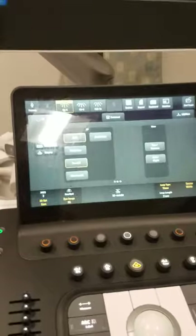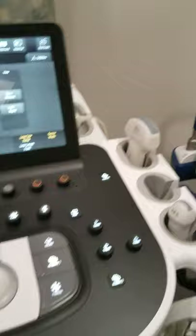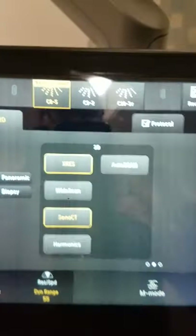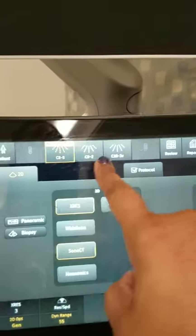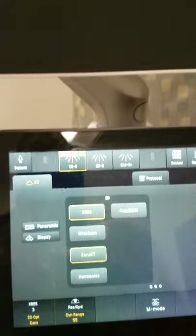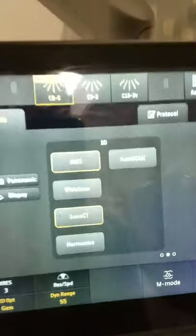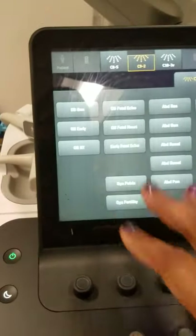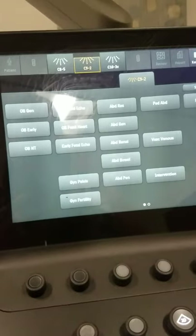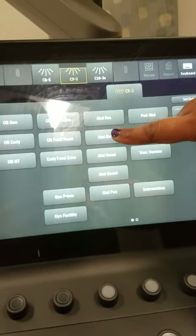If you want to switch between different types of transducers, you simply go to your touchscreen. Any transducer that is plugged into your machine will be visible in this area. To complete an abdominal ultrasound, we will choose the C92, and here are the different protocols related to that transducer — we will choose abdomen general.